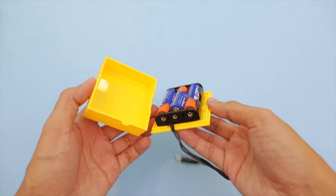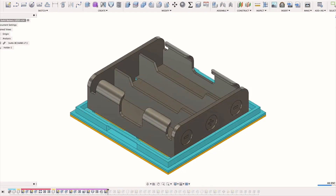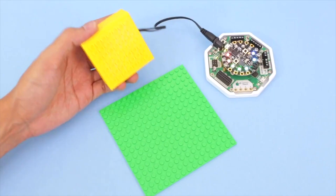The Ruiz brothers have a guide up on making this 3D-printed, LEGO-compatible battery case. It's an 8x8 block that fits 3 AA batteries — great for working into any motorized or light-up LEGO projects.